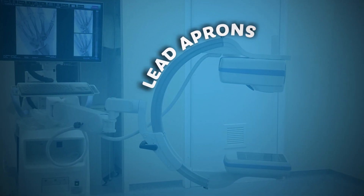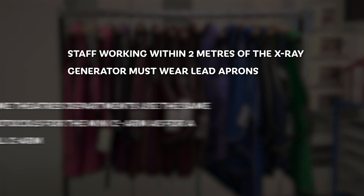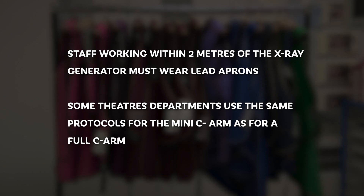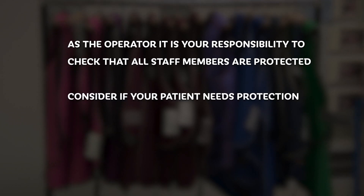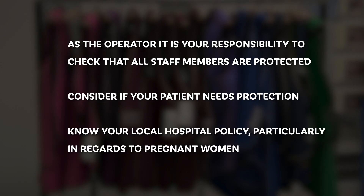Lead aprons: our hospital policy is that staff working within two metres of the X-ray generator must wear lead aprons. Some theatre departments use the same protocols for the mini C-arm as for a full C-arm, and any staff member within the theatre itself must be wearing a lead apron. As the operator, it is your responsibility to check that all staff members are protected. Consider whether your patient needs protection — most hospitals do not require this as the dose delivered to the body by scatter is very low; however, you need to know your local hospital policy, particularly in regard to pregnant women.